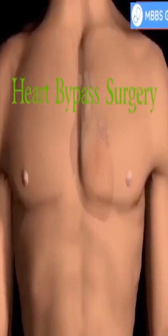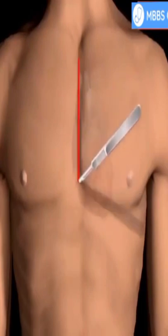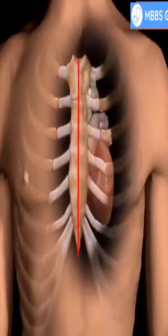Heart bypass surgery creates a new route, called a bypass, for blood and oxygen to reach the heart. Heart bypass surgery begins with an incision in the chest, and the breastbone is cut, exposing the heart.